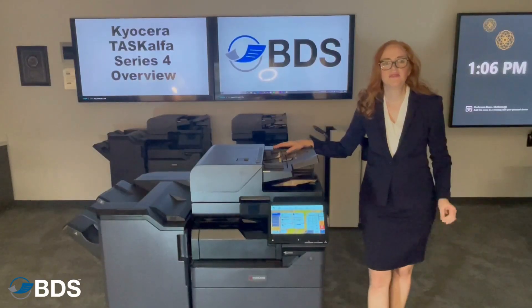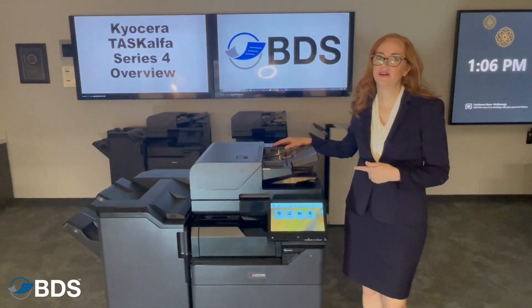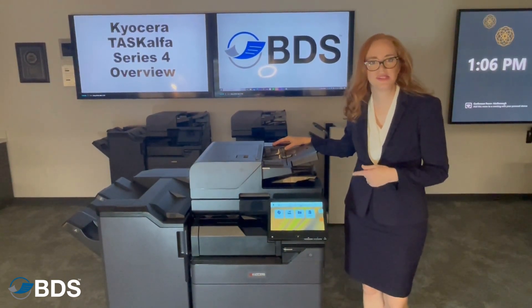Hi, I'm Kara Chaftel with Boston Document Systems. If you've ever gotten lines on your scans or copies, chances are you need to do a quick clean of your slit glass.